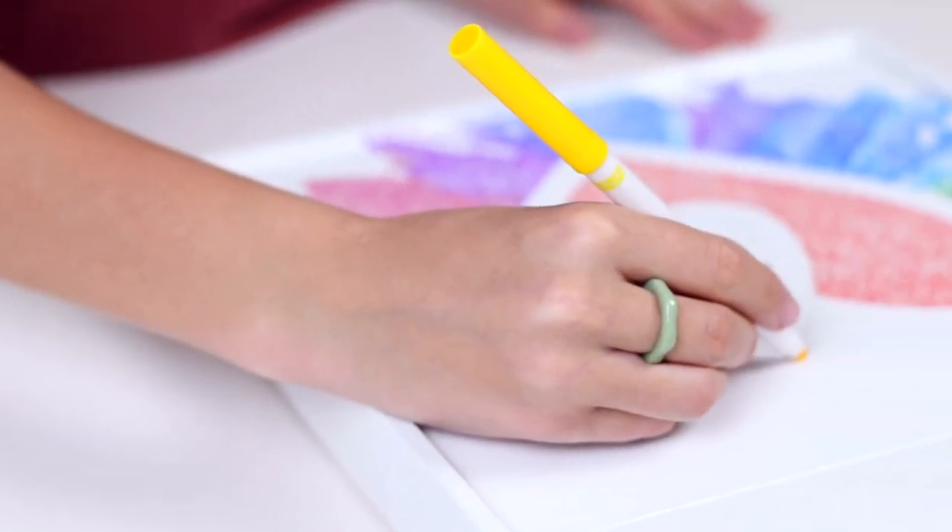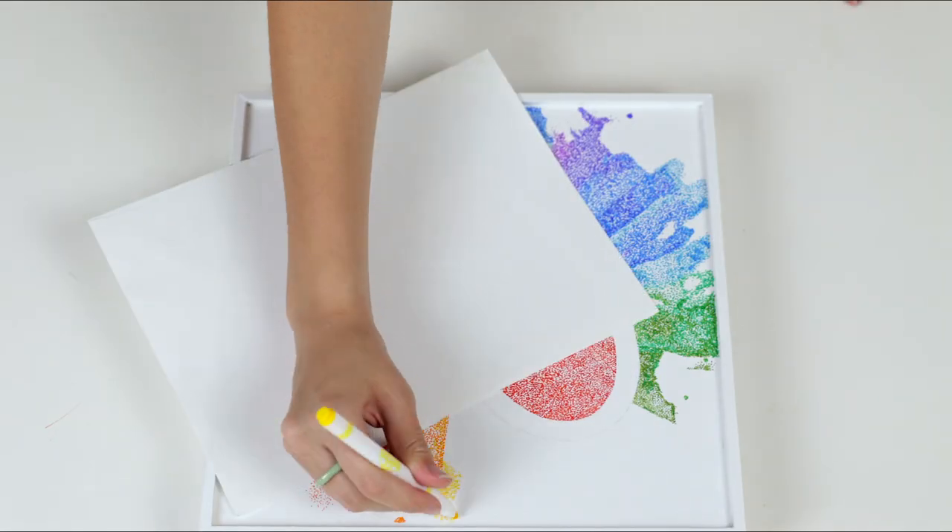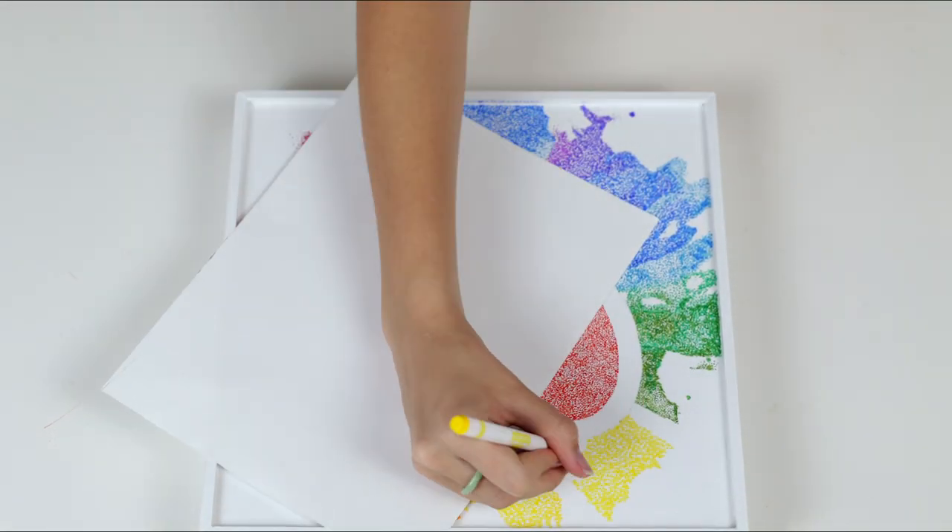The final touches of the color portion of this artwork was the orange and yellow, which I again made sure to overlap and blend together to make sure the colors were varied.